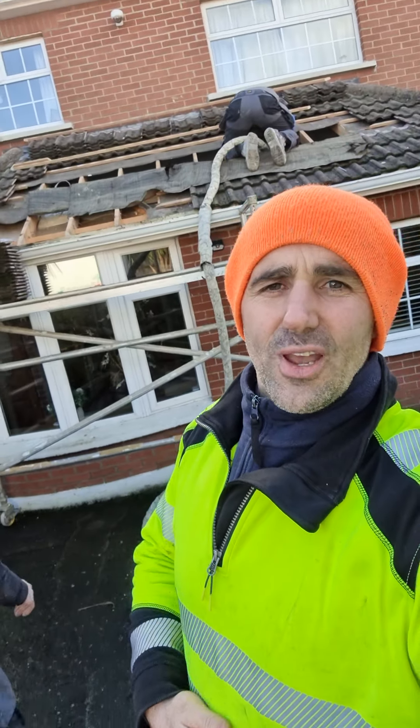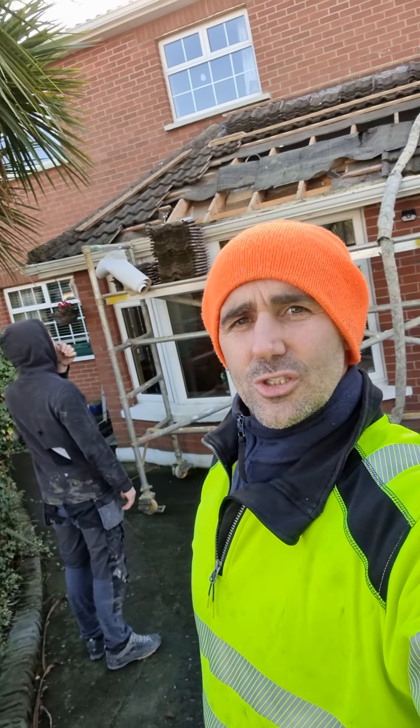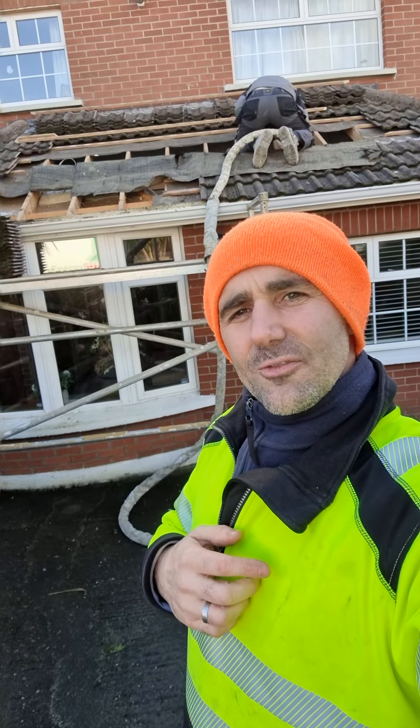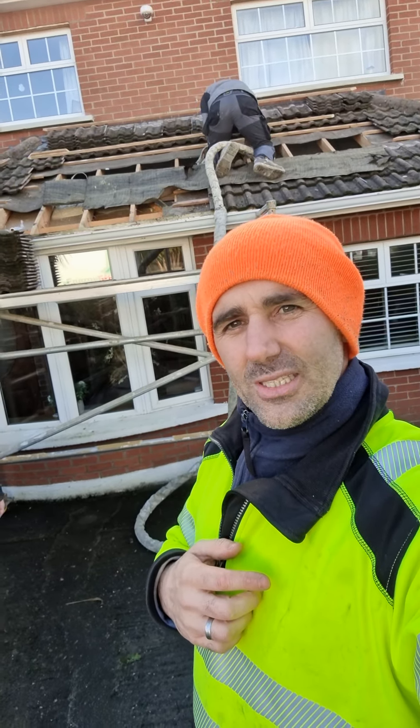If you have a cold porch, front extension, or rear extension, it can affect the rest of the house considerably. We'll open up the tiles, the battens, the felt, and repair it all and make it even better than it was originally — this one was left in a bad state when they were building the house. That's it: cold porches, extensions.